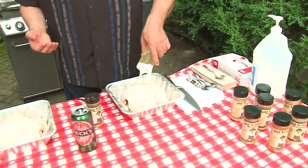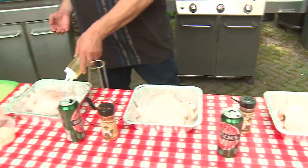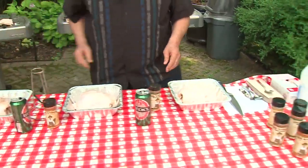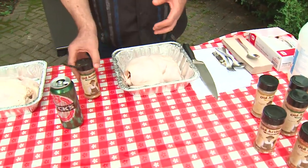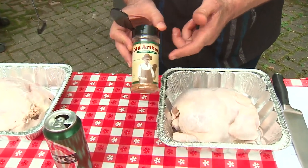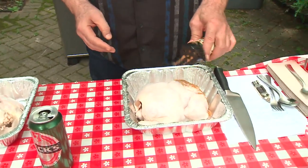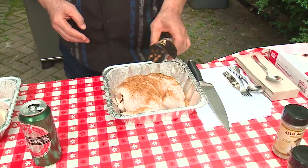Each chicken I'm going to coat with some olive oil and rub that in. I have recipes on the web to make your own rub, but I came across this new line of rubs and sauces called Old Arthur's that is really delicious, so I'm going to use these today.